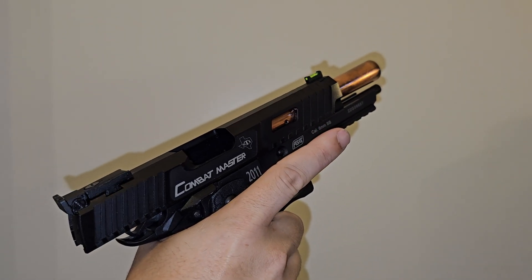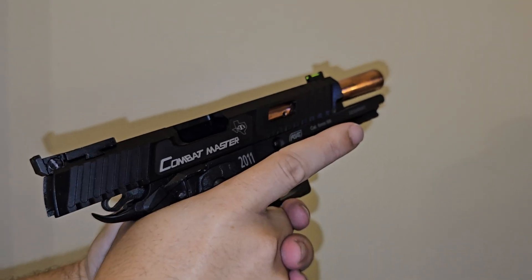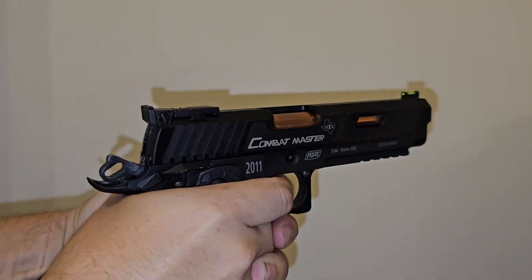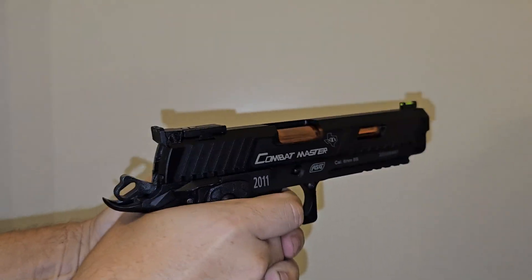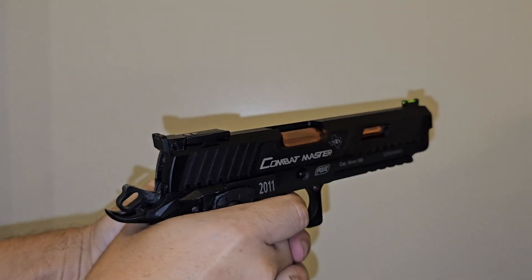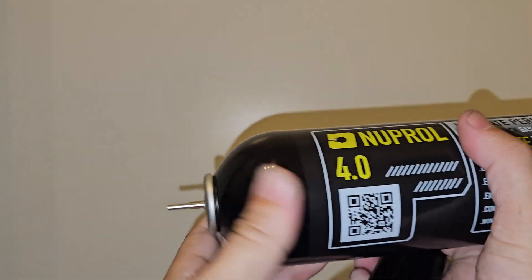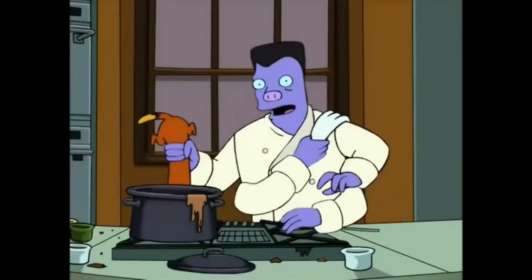The FPS seemed a bit more consistent with the red gas, so let's shoot the magazine empty now. Wow, you can shoot a lot more with the red gas — also the kick is a little bit harder and the gun is louder. Okay, let's step it up a notch with the black gas.